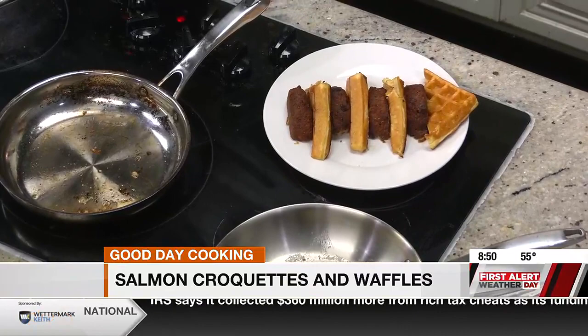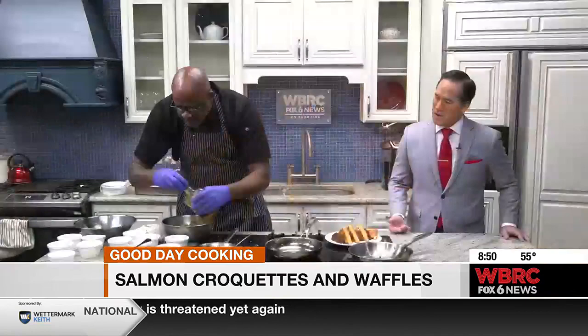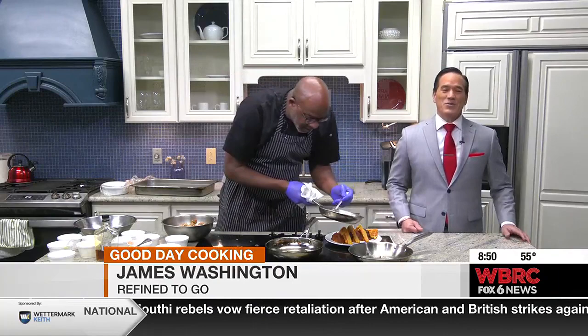And then right at the last, we put this nice goodness on it. I guess I want to call it a glaze — can we call it a glaze? You can. I call it sexy, because that's exactly what it is. So Chef James is bringing sexy back on salmon croquettes and waffles. Absolutely. The recipe will be on the WBRC News app a little bit later. We'll be right back.